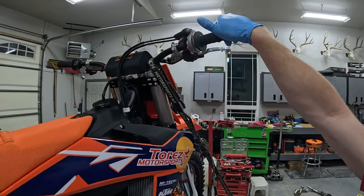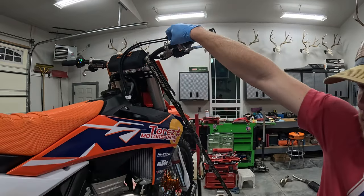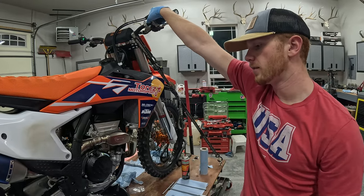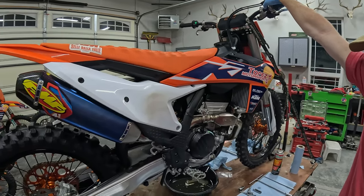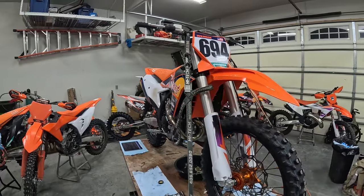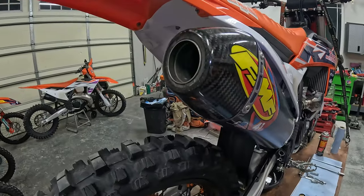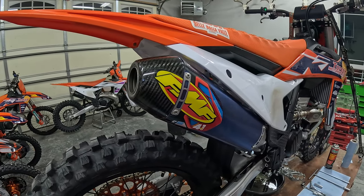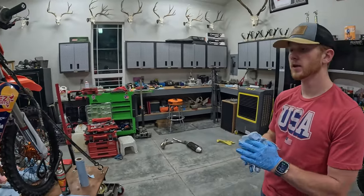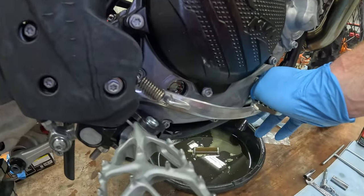We're going to go ahead and start it and let it run through the engine a little bit. We'll shut it off and let it sit for a minute and then verify that the oil level is correct. I like to go ahead and push the start button and the stop button together and let the bike crank for about 10 rotations — just builds a little bit of oil pressure to the top end. Now that we've done that, we can go ahead and start it. Now that we let it run for about 20 seconds, we're going to let it sit and let some of the oil drain back into the engine, and then check that level.